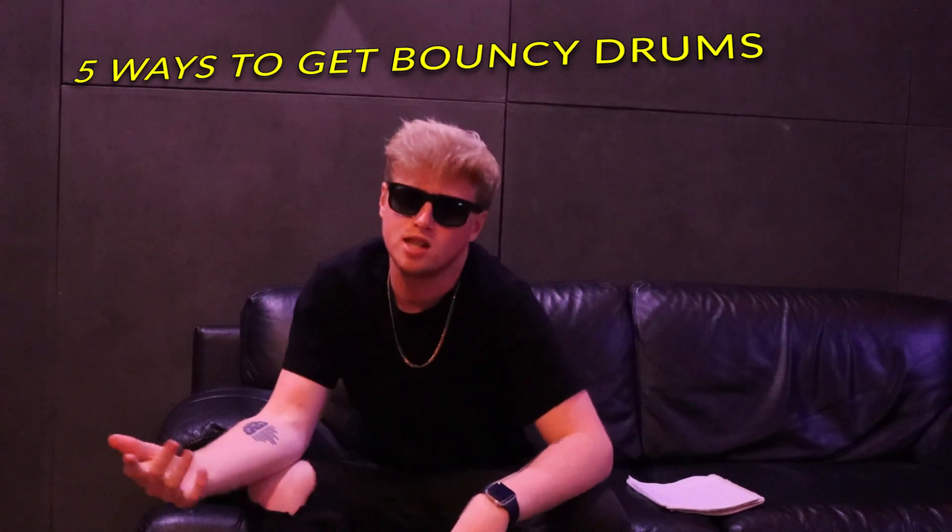So you want to learn about drum bounce — you clicked on the right video. Today I'm going to be showing you five ways to take your drum bounce to the next level. I'm going to break down some beats that I already made and explain what I did to achieve the drum bounce for them. I'm also going to make a drum pattern from scratch to give you guys some tips and gems and walk you through my process.